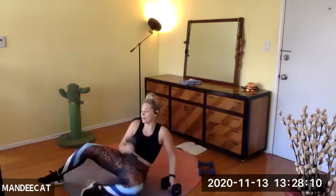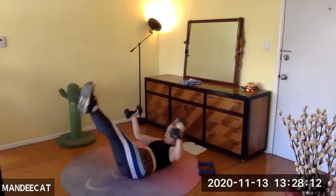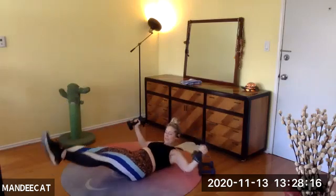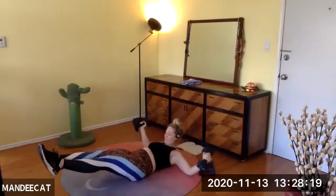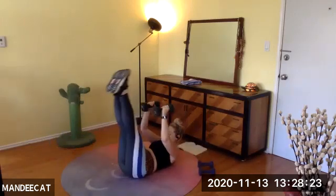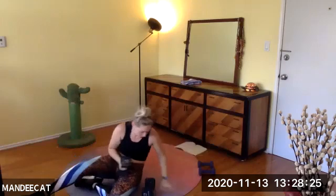10 seconds left. Exhale, center. Seven, six, five, four — give me one more. Two, one — rock and roll it up. Grab one weight. Maybe you go back to your lighter dumbbell.